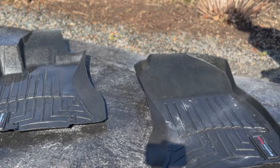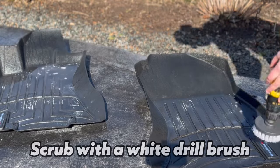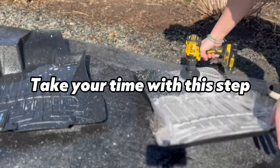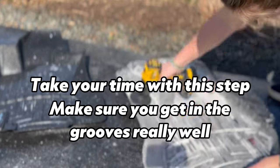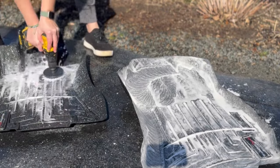Then we're going to come in with my favorite McKee's 37 floor mat and cargo liner rejuvenator. While most people use any sort of standard degreaser or APC, I find this does a little bit better of a job of cleaning as well as leaving the mats with a dressed appearance.